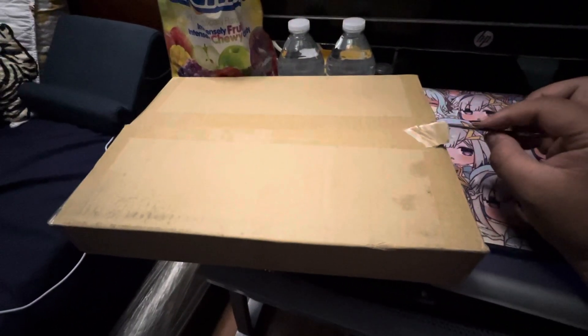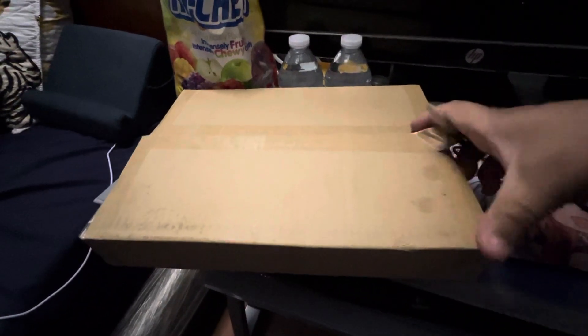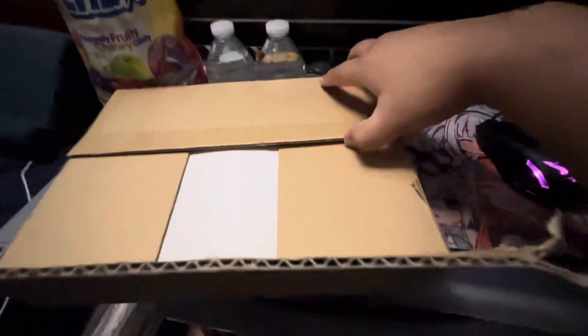Hey guys, welcome to another Hololive unboxing. This was already slightly open but it was still secured, so I guess it's okay. Hopefully nothing was tampered with — if so, someone's got some explaining to do. It's still secured, so it should be okay.